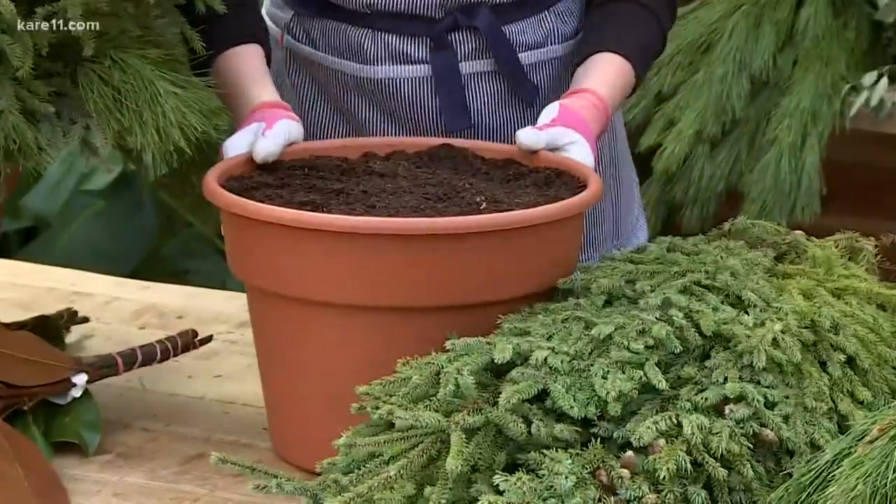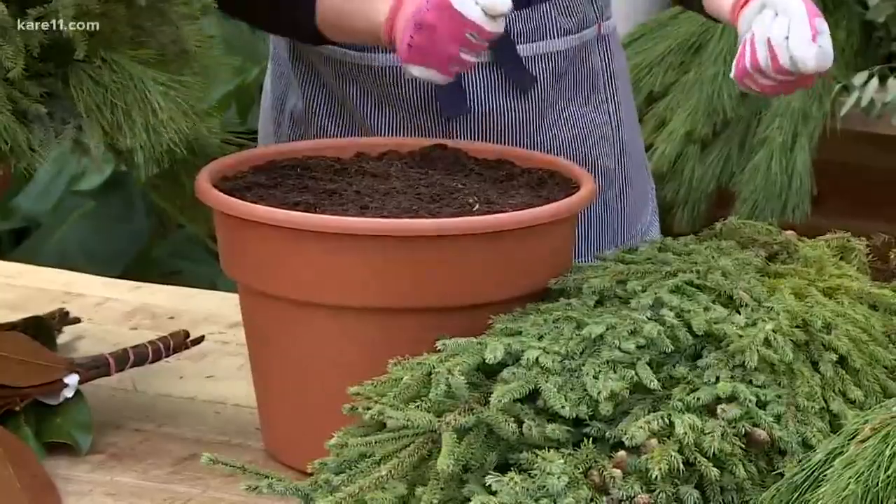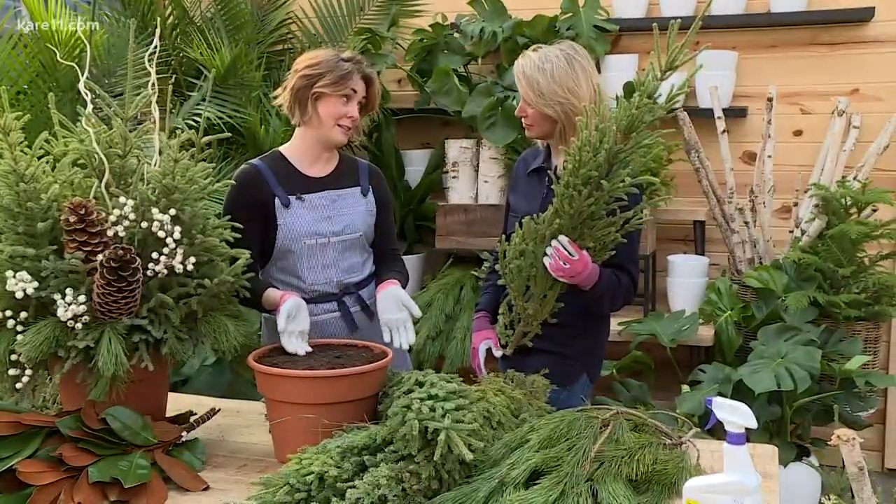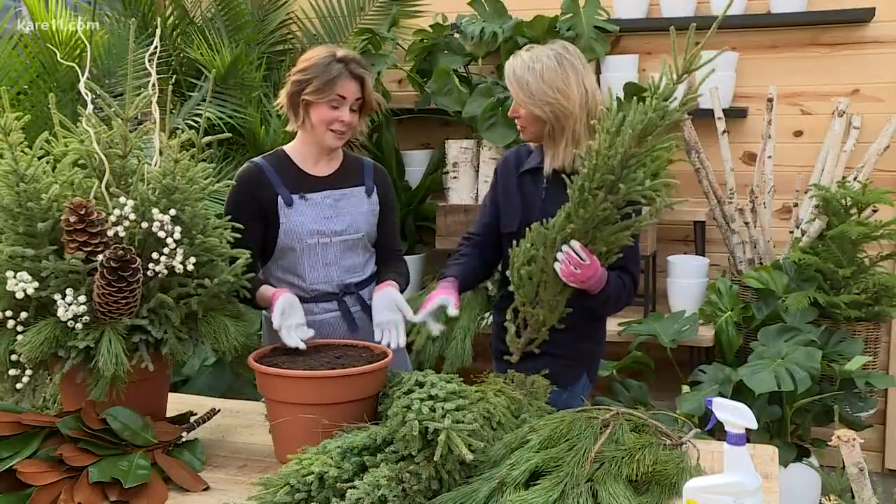In a 12-inch pot, here's my equation: you take the pot diameter and subtract two — that's the number of spruce tops you need to fill the pot nice and full. So 10 for this? Yes.